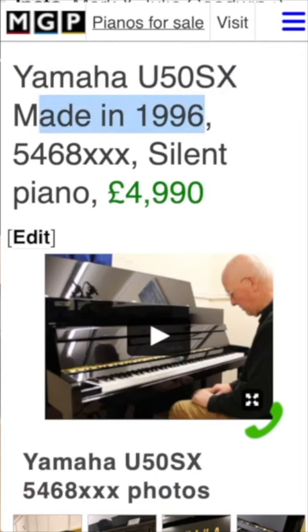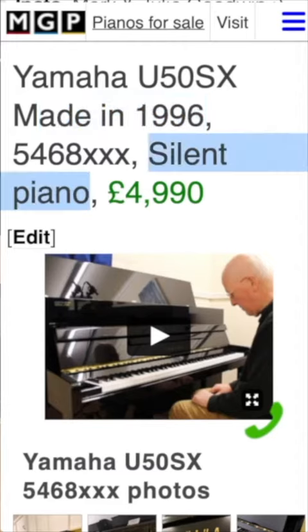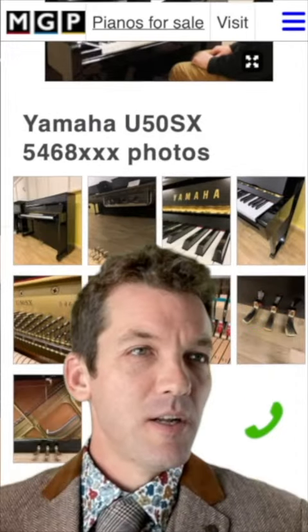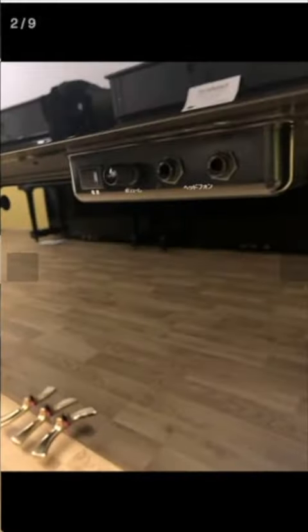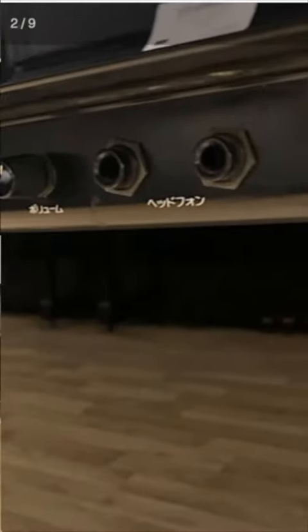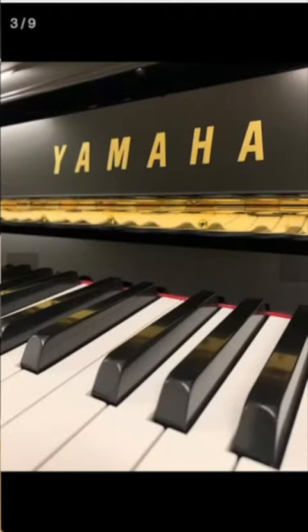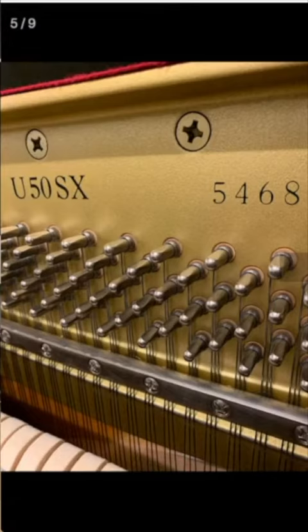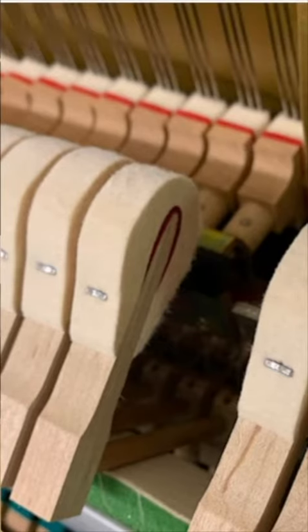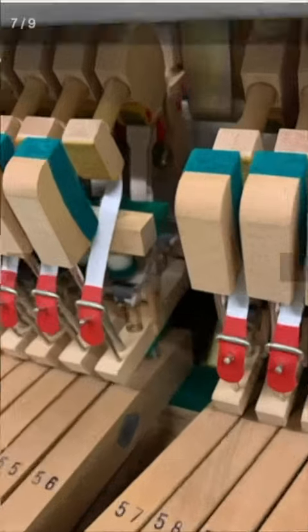It was made in 1996 and it has a silent kit fitted. The cabinet is mint — it looks brand new. This is the silent module; you can see two headphone sockets. This photograph shows you how nice the brass work is, and a closer view of the cabinet — clean and bright metal frame. Whoever had this piano originally did not play it very often.